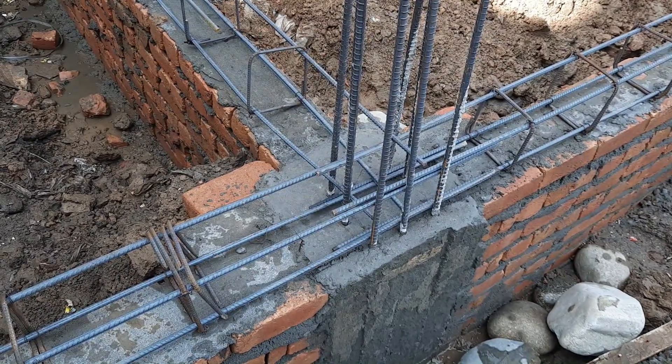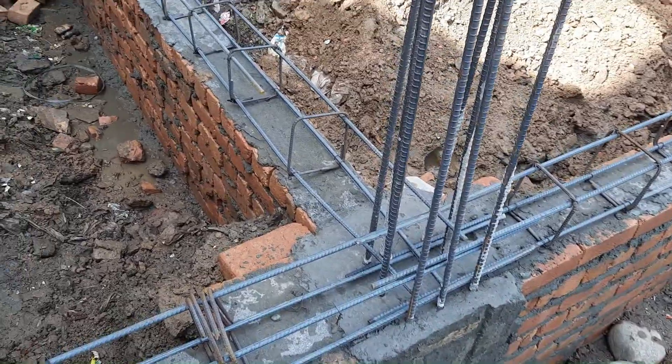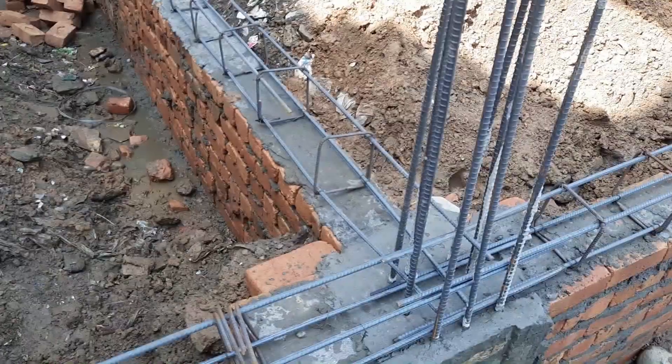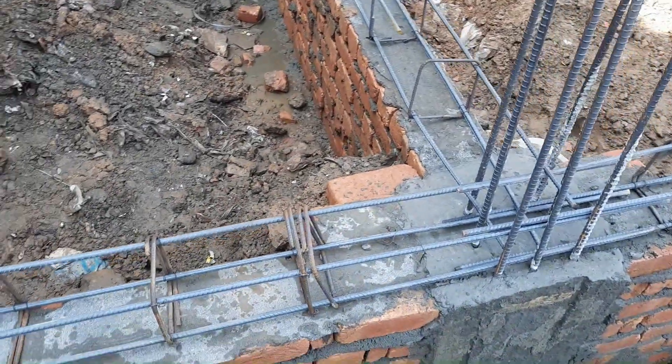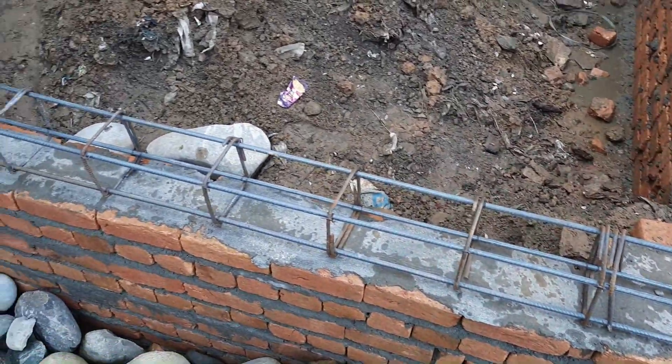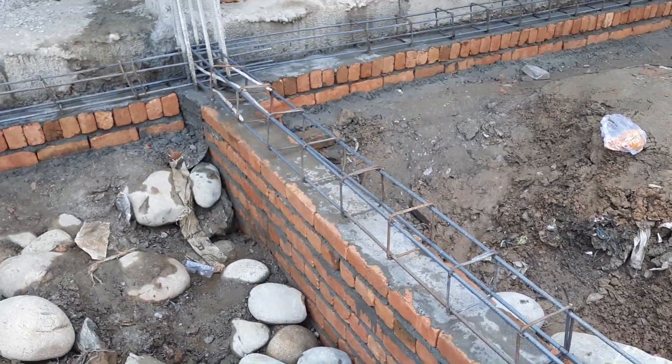Assalamualaikum guys, I hope everybody will be fine. Today in this practical video I will guide you for some common mistakes in the construction of this plinth beam. So let's get started. If this video is helpful for you, you may like this video. The first mistake is...